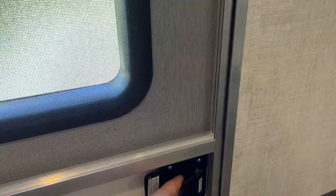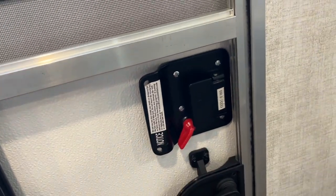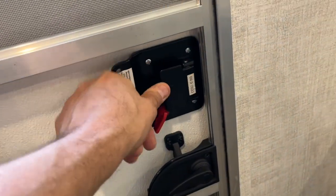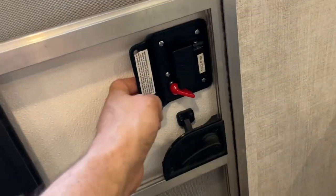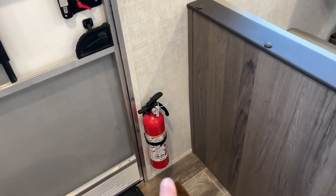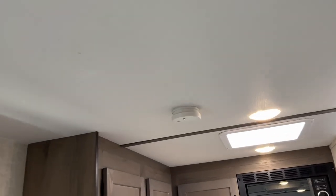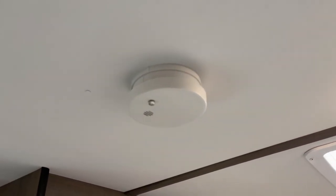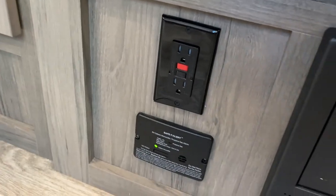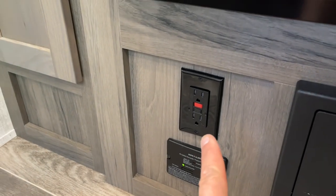On your door, you have your regular handle, and then at night there is a night deadbolt — you do that and no one can get in or out. This is for your screen door latch. Here is your fire extinguisher. You have your carbon monoxide as well as smoke alarm here, and down here you have an LP leak detector and your GFCI for the entire camper.